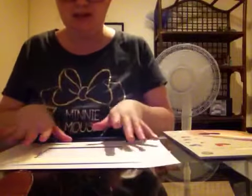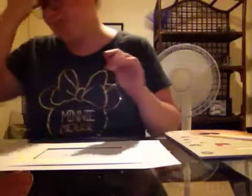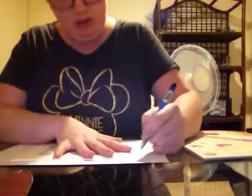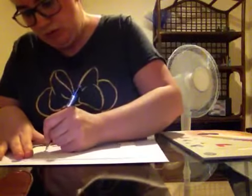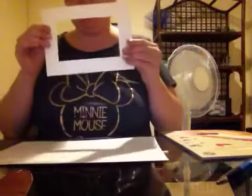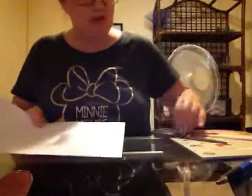You grab the piece of paper and you pop it down like that onto the frame. I've got to grab a pen. Now I'm going to trace the shape I need in the frame. That is what I need, and then I'll use the scissors to cut the shape out.